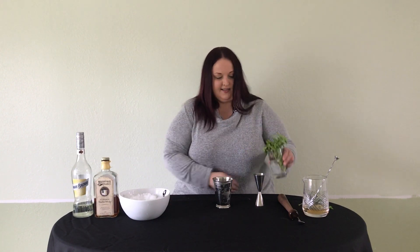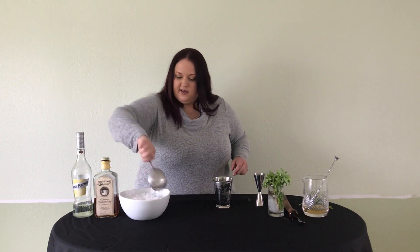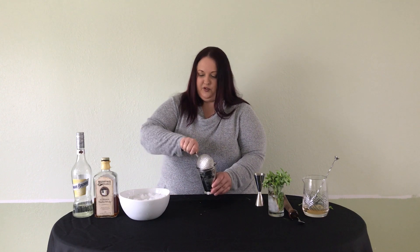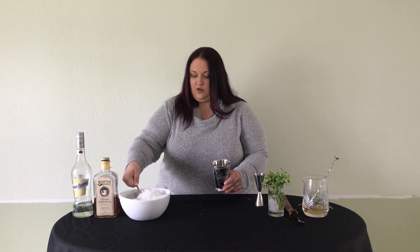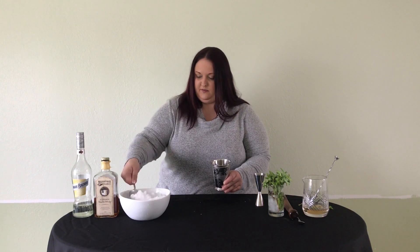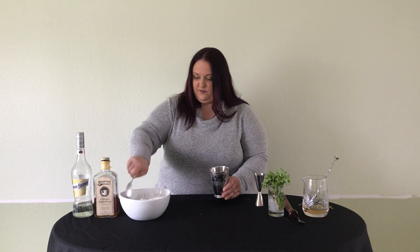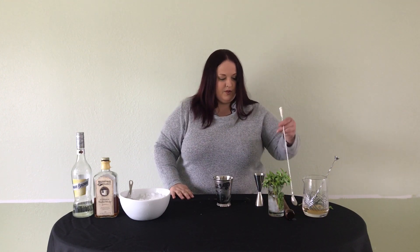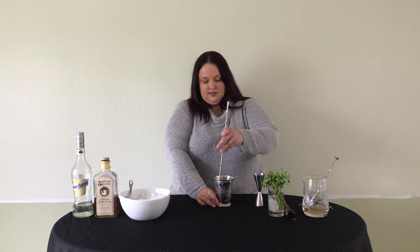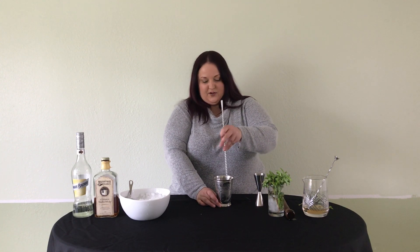Next we're going to add ice — I just want to add the ice so it's about halfway up our julep cup. Today I'm using crushed ice; it's going to help dilute rather quickly in the cocktail, which is what we're looking for because we just have three ingredients in here. So I've got ice about halfway up. Now I'm going to stir just until my cup gets frosty.